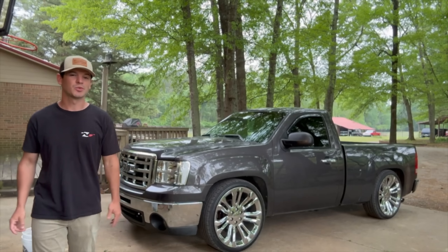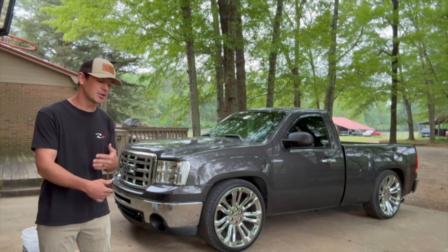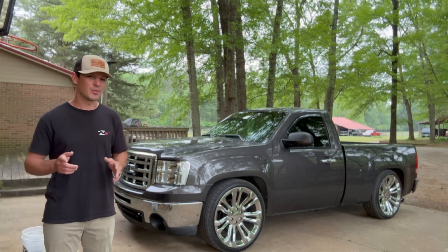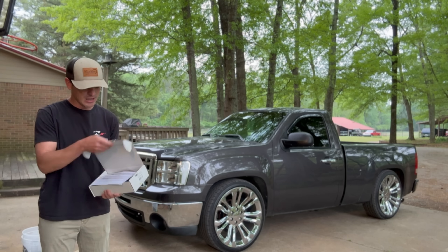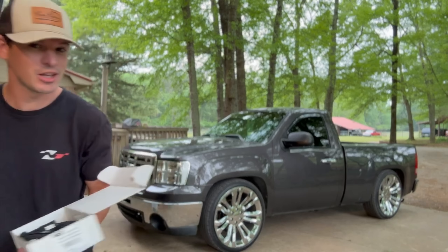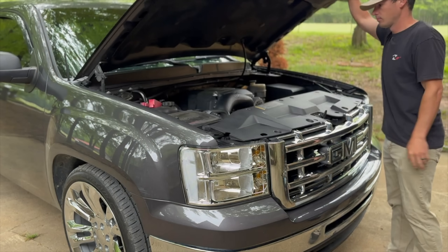What's up guys, super excited for today's video because we're going to install a crowd favorite modification on shorty — kind of a party trick, kind of a race truck mod, mostly party trick. Once we did the long tube headers on here I knew we had to install one of these as well. So I went ahead and picked up an MSD two-step. Should be a fairly easy install, and by the end of this video we're going to be spitting flames.